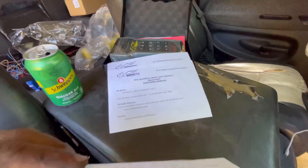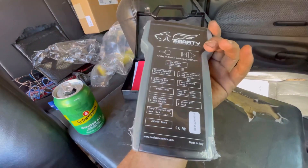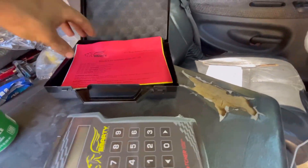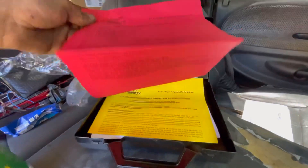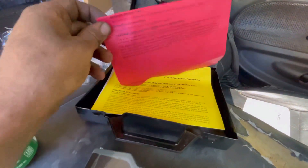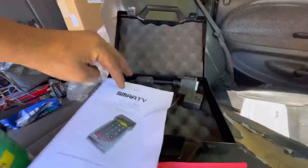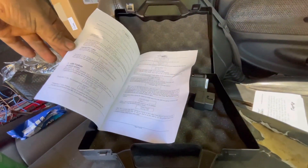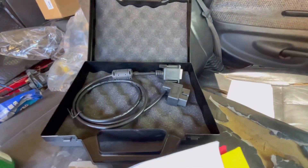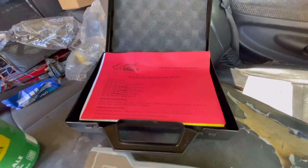And here is the goodie itself — here's the tuner. It says right on the back how you do everything, what some of the lights on the dash could mean, some of the codes. There's a tuner paper that tells you what all the levels mean and what they do, a liability disclaimer, and the main manual telling you everything about how to do it. And there is the plug that goes into the back of the tuner and into your OBD2 port.